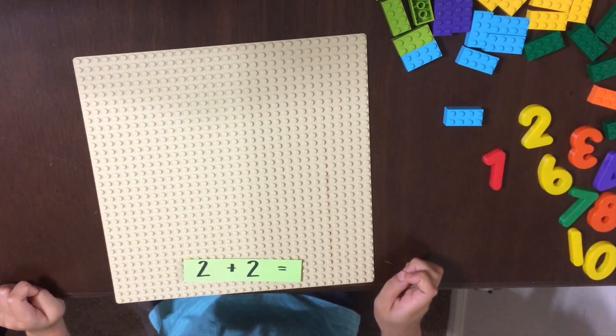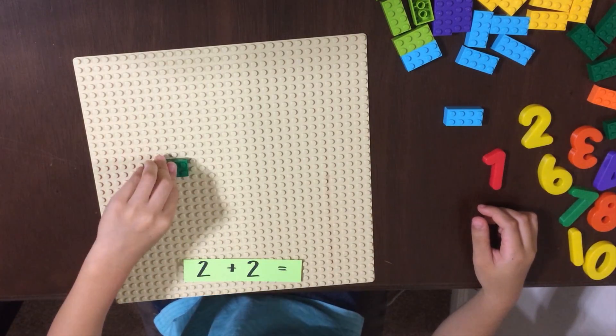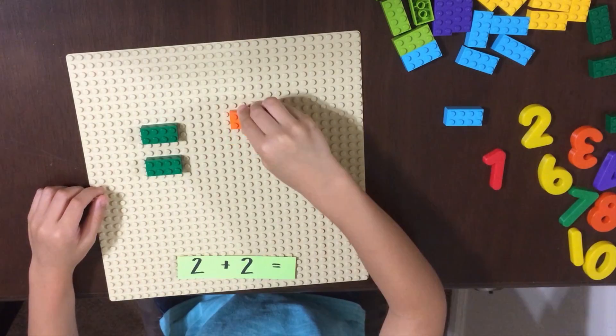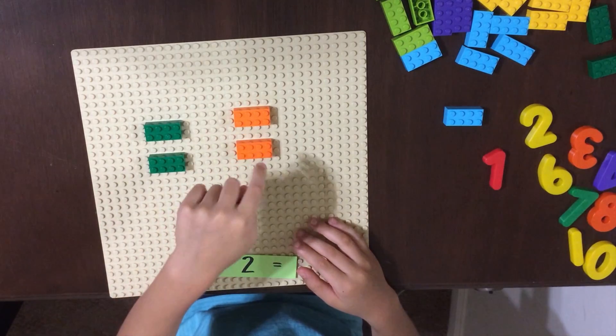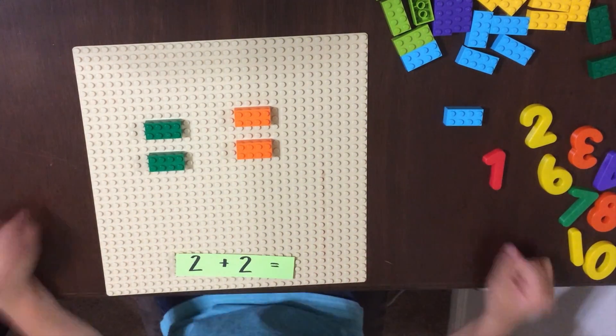Next is 2 plus 2. 1, 2, 3, 4! 2 plus 2 is 4!